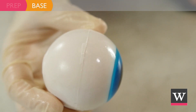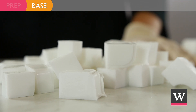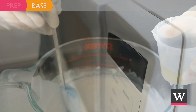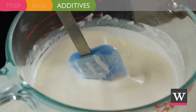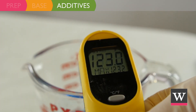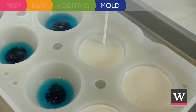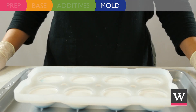Now is the time to make the white part of the eyeball soap. Cube two pounds of ultra white soap base. Place in a large measuring bowl and melt in the microwave using 30 second intervals of medium heat. Once the soap is fully melted, add one ounce of Crafter's Choice Dragon's Blood fragrance oil and stir until fully blended. When the white soap is below 125 degrees Fahrenheit, spritz the blue soap with rubbing alcohol and pour the white soap into the mold until almost full. Spritz with rubbing alcohol and allow the soap to harden.